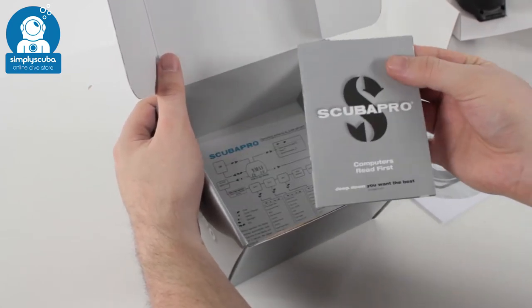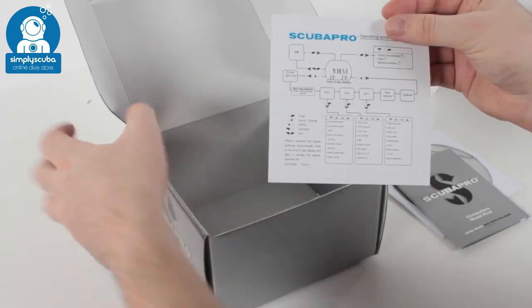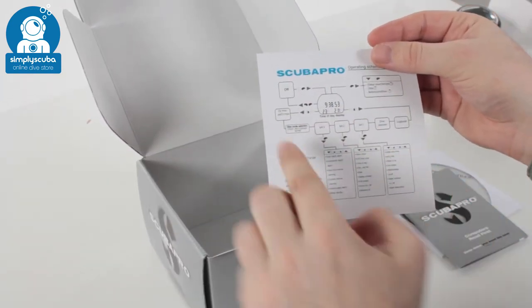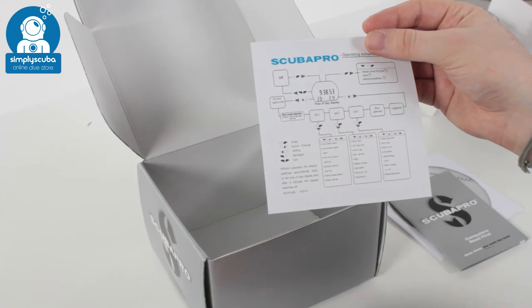You get a quick user manual — very important to have a look through that — and you've got a quick start guide just to show you the orientation of the menus, how to work your way through everything, all spelled out nice and easy. It's handy to have this when you're looking through all the different menus.